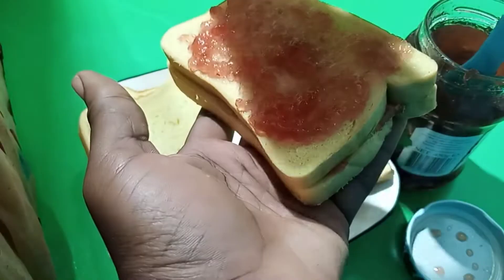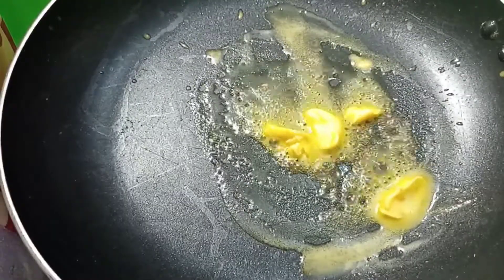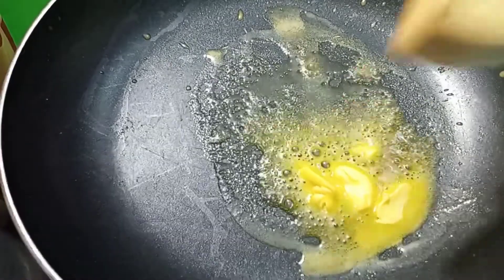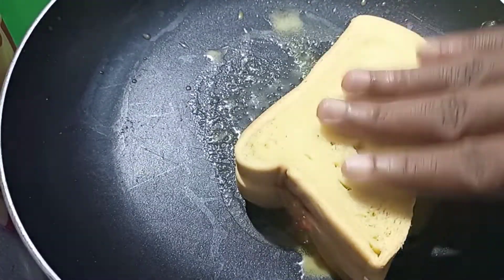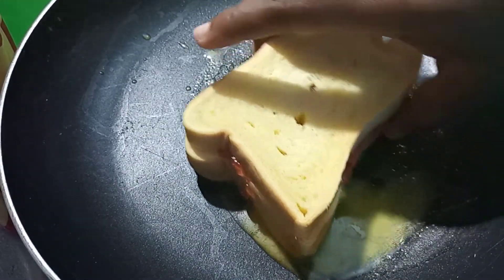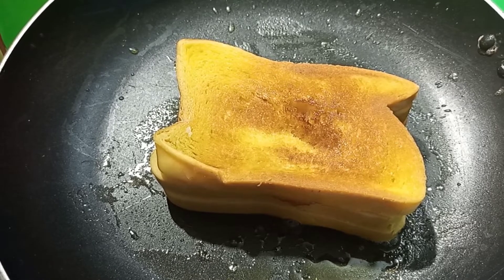So we are done with this, so it's time to fry. You just take a small or little amount of margarine. This is salted margarine — I use salted margarine for this. So you are just going to use salted margarine or oil, just to toast it.